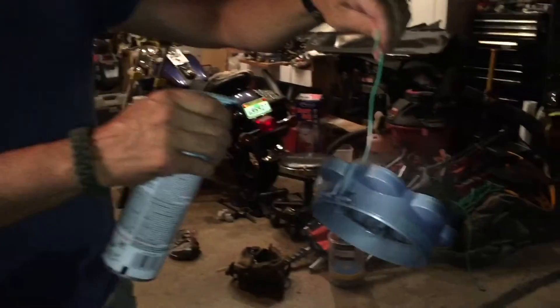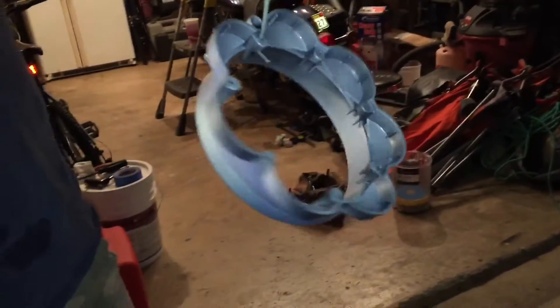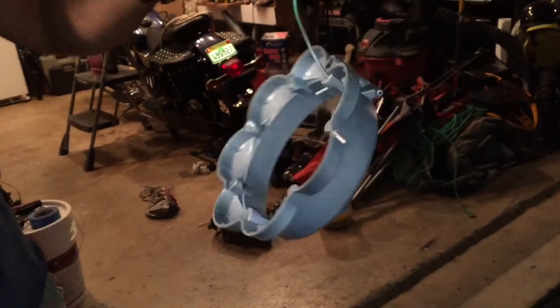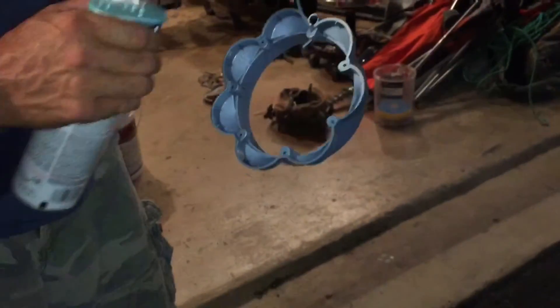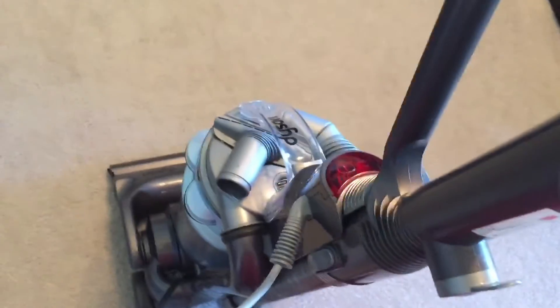We're spray painting the black side corner on the Dyson. What is it called? Sea Mist? Yep. It's starting to look good — this is only one coat. It kind of looks like the silver that I wanted. Also, I washed the filter and we completely soaked the cyclones, so it doesn't smell anymore and it has so much better suction.